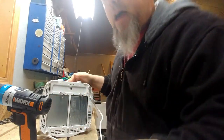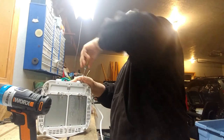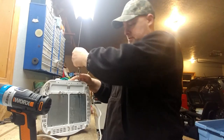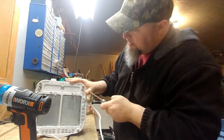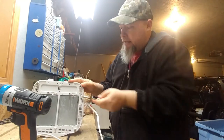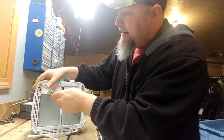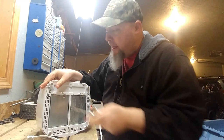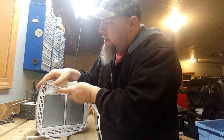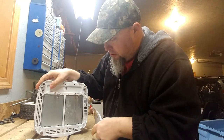I would think it would pop right out, but I'm not sure it's going to. Maybe there's some screws underneath here, under the legs — we'll have to check that and find out. Oh yes, there are screws hiding inside the legs, so clever. Let me go ahead and pop them out and get all those screws taken out.